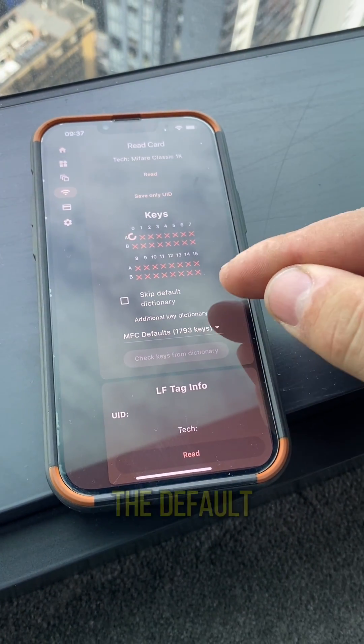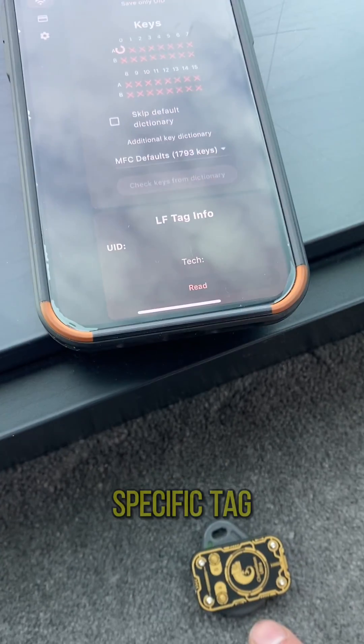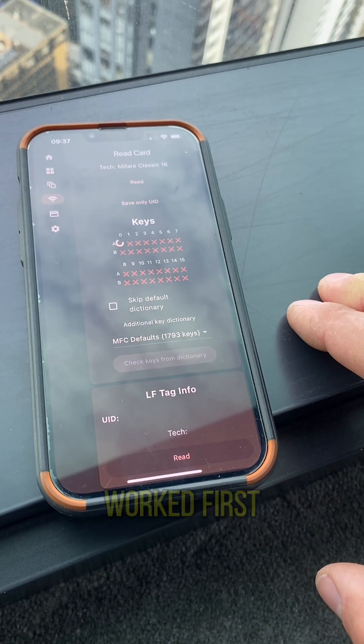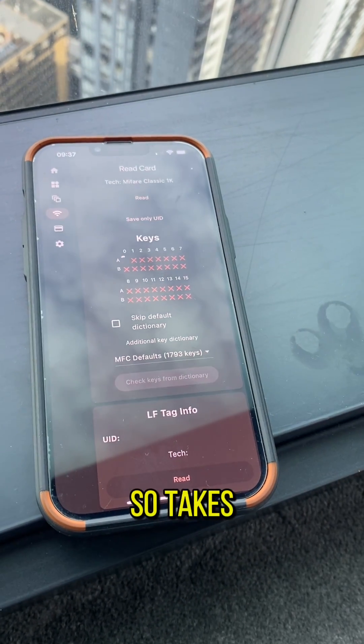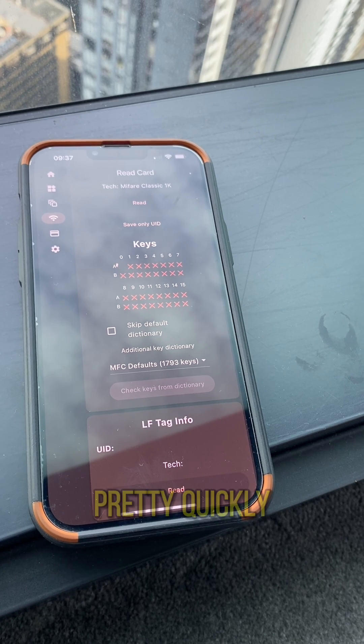I found the default dictionary doesn't work for at least this specific tag. So I downloaded this other dictionary and it worked first try. It takes a minute, but once it breaks the first key, I think it gets all of them pretty quickly.